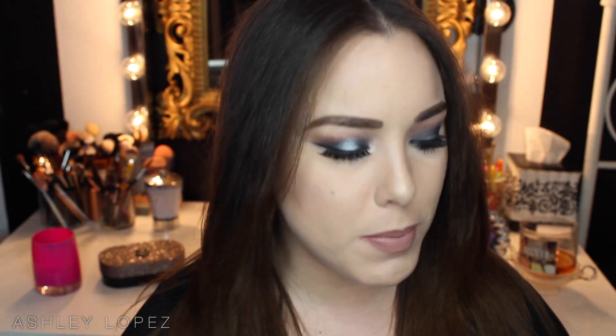Hey ladies, welcome back to my channel. Today's video is going to be a makeup tutorial on the look I'm wearing right now. I don't really know what I'm going to name this yet, but I just wanted to do something with a navy blue specifically. Most of my videos lately have been very neutral, very wearable, definitely with neutral tones. So I wanted to kind of break out of that and use some color.